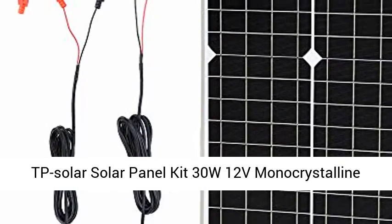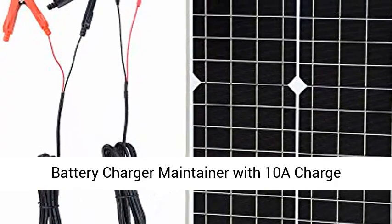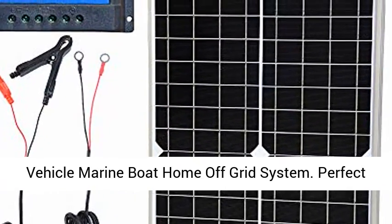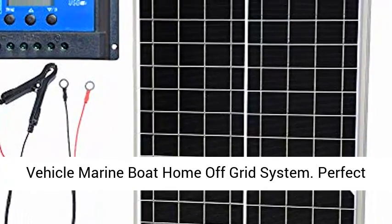TP Solar Solar Panel Kit 30W 12V Monocrystalline Battery Charger Maintainer with 10A Charge Controller plus Extension Cable for 12V Car, RV, Vehicle, Marine, Boat, Home Off-Grid System.